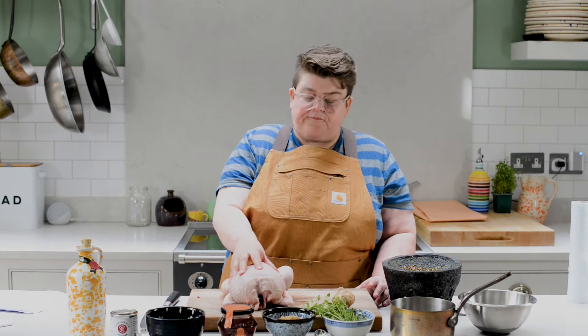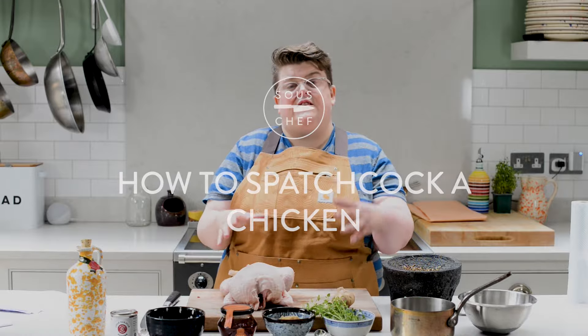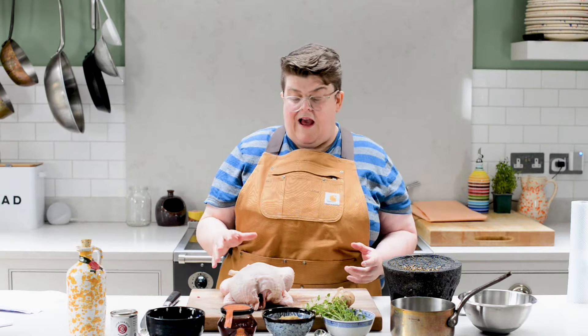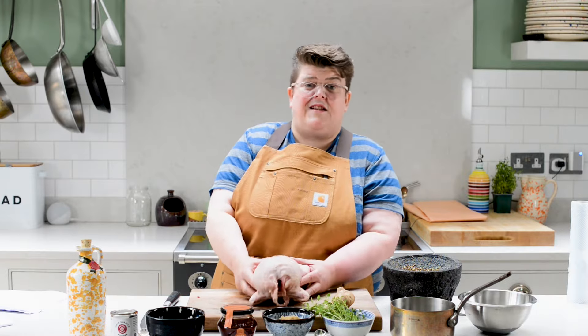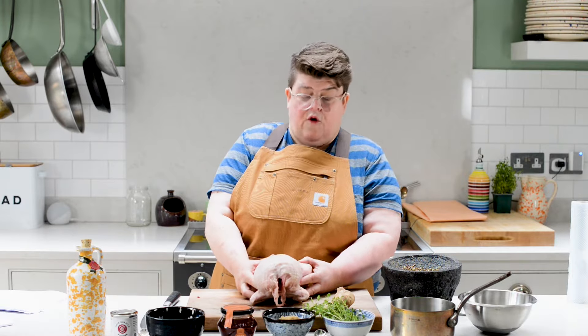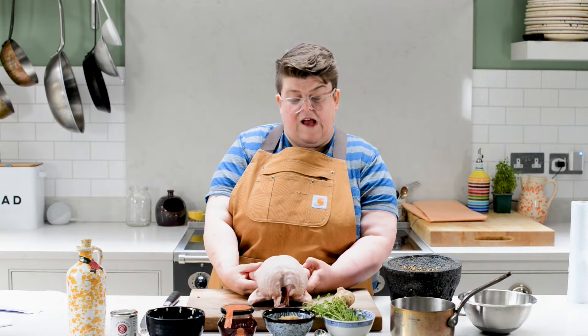We've got a chicken here. What we want to do is maximise the surface area for seasoning and also for cooking, and we want to reduce the cooking time. So we asked our butcher to spatchcock this already for us, which he has, but I'm going to show you how to do it in case you want to just use a whole chicken that you already have.